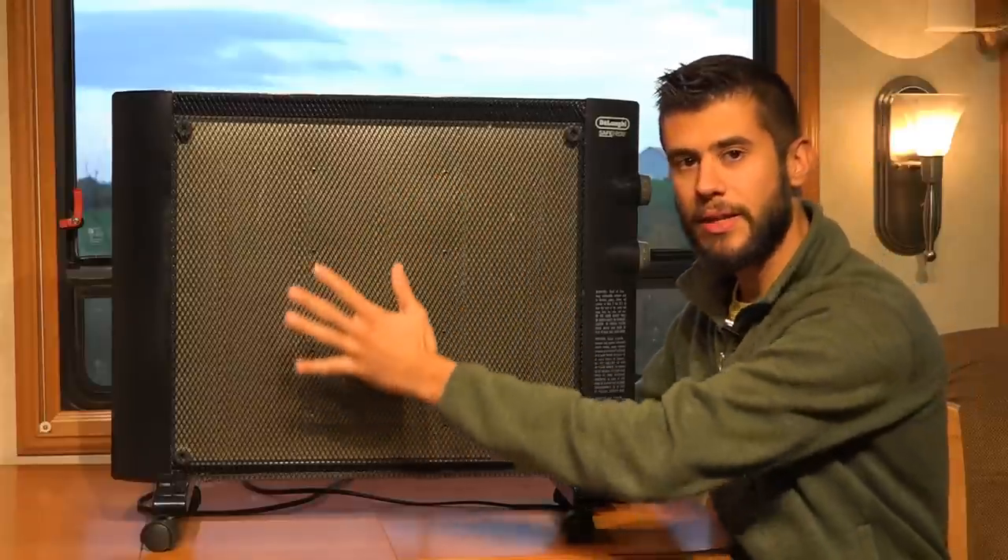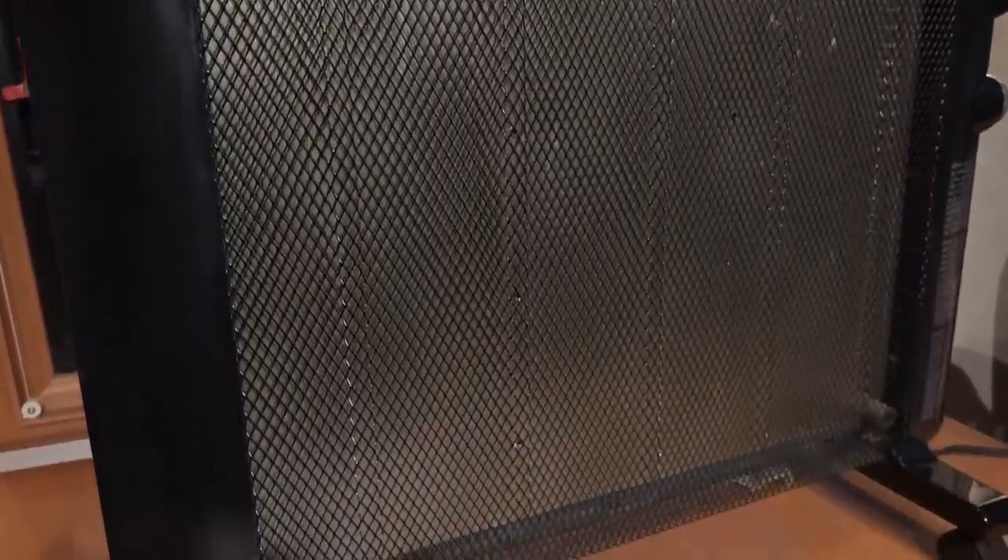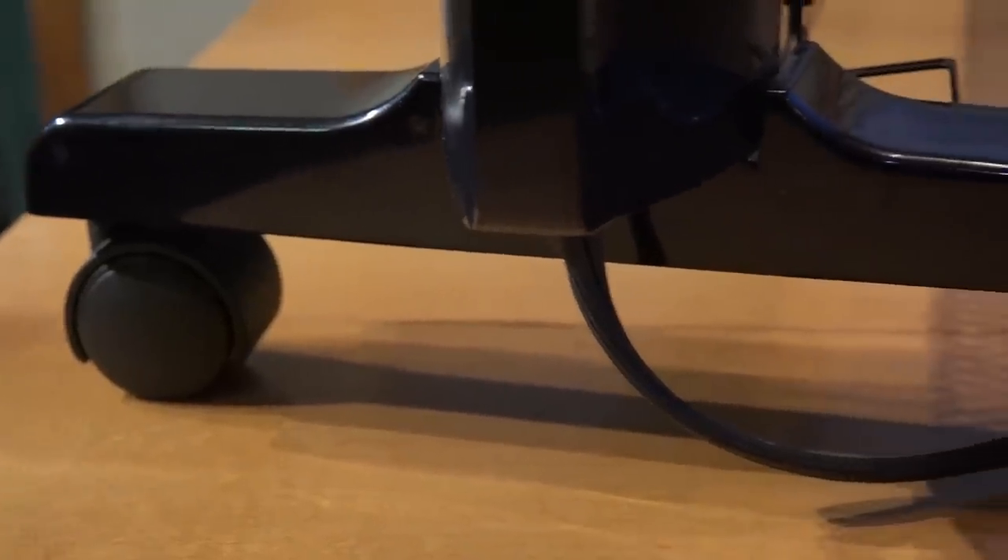The DeLonghi SafeHeat Mycothermic Panel Heater is a panel heater, which means it has a very wide front area and projects the heat forward. These are designed to sit on the floor, and this one has some casters that come with it so it can roll around, or it can also be hung on the wall.